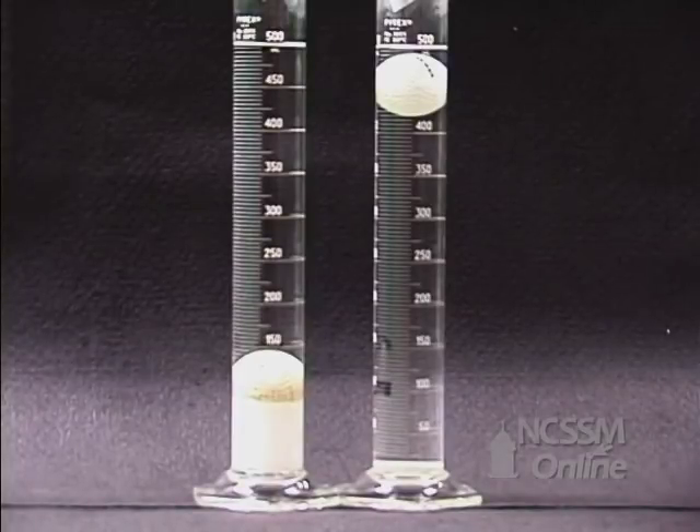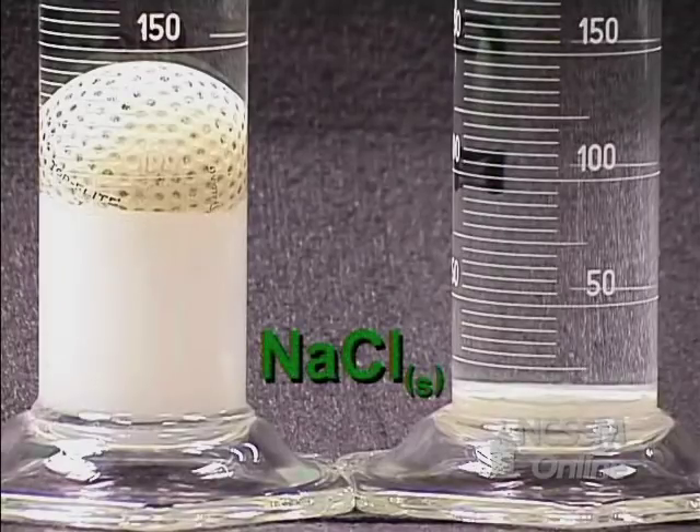After sitting for two weeks, we have the graduated cylinders at the right. Explain what's happened in the cylinder.